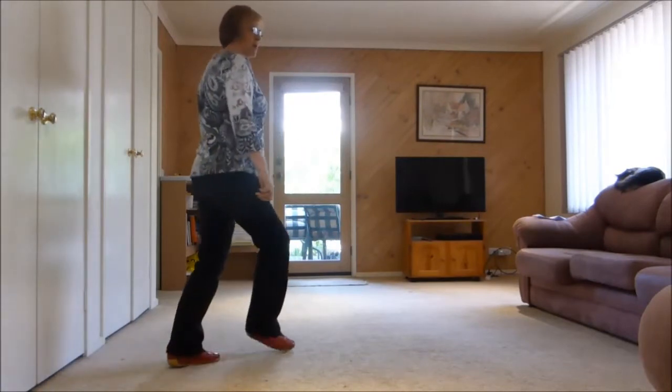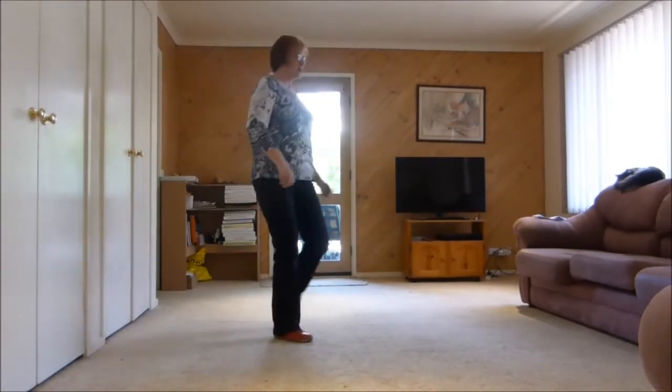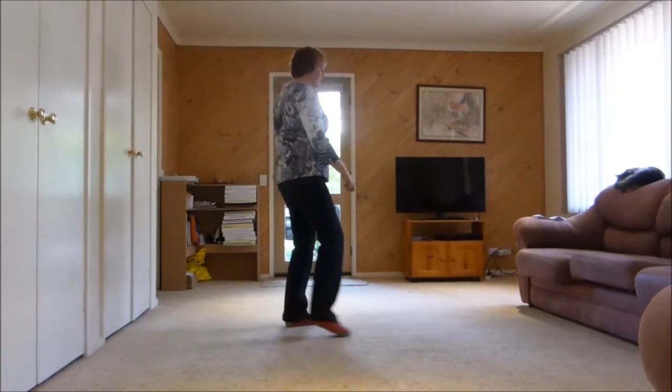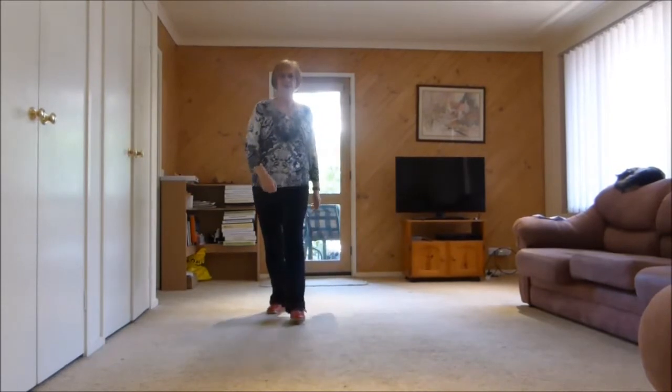Shuffle, side. Rock back, recover. Shuffle, side. Rock back, recover. Step, kick into the corner. Step, brush. Cross, quarter turn, right, side, forward.